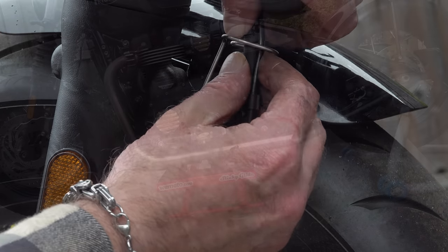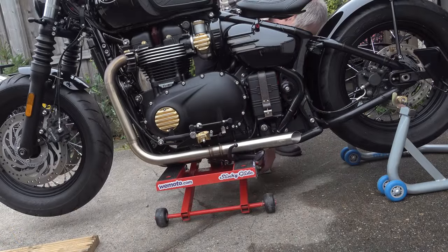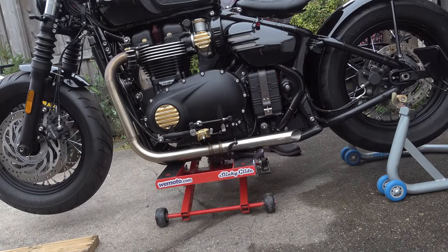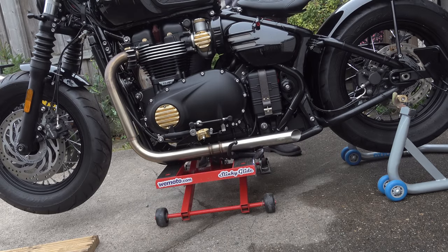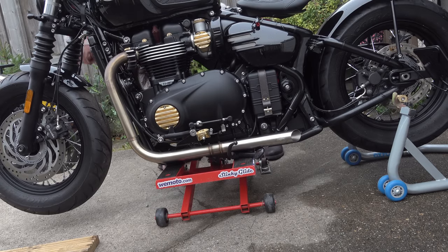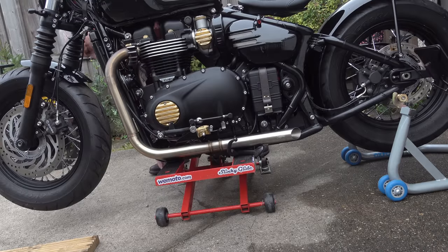As always I will leave a link for this scoop front mudguard in the video description down below, along with a 12% discount code which is exclusive to viewers of this channel. That will entitle you to a 12% discount on any Motone product from their official UK website.